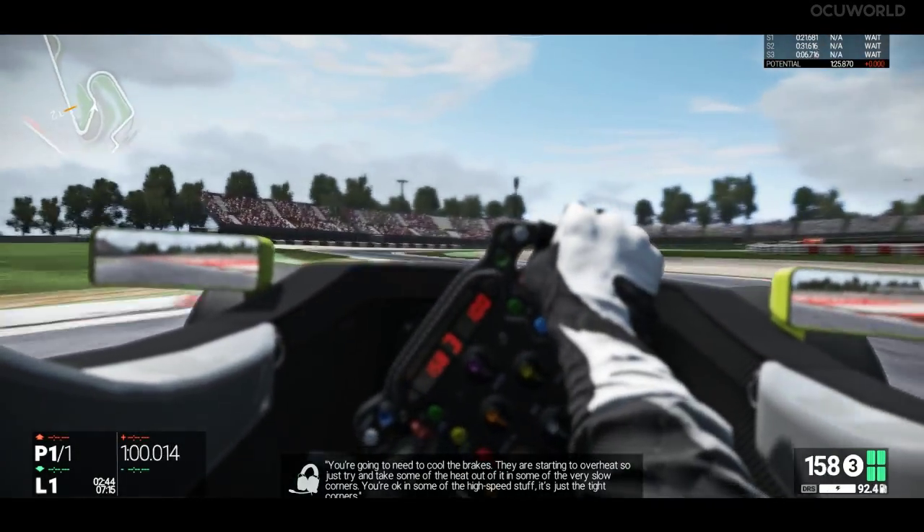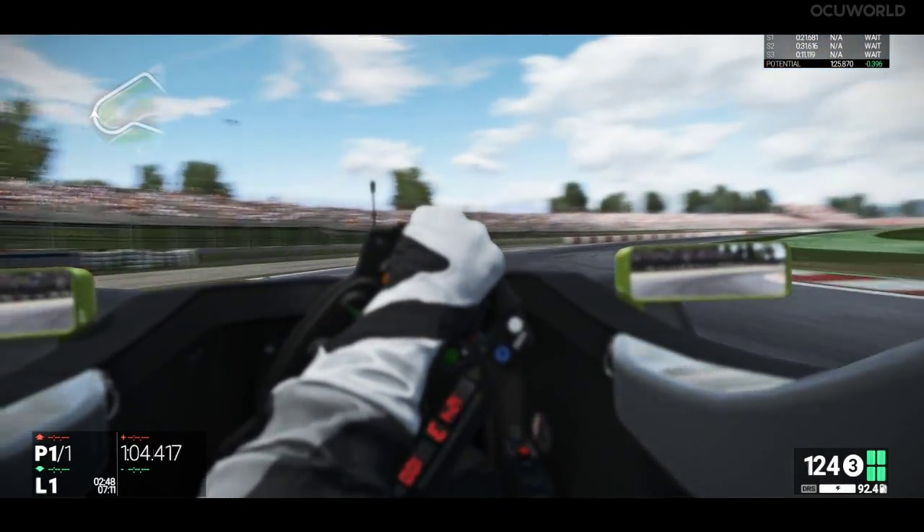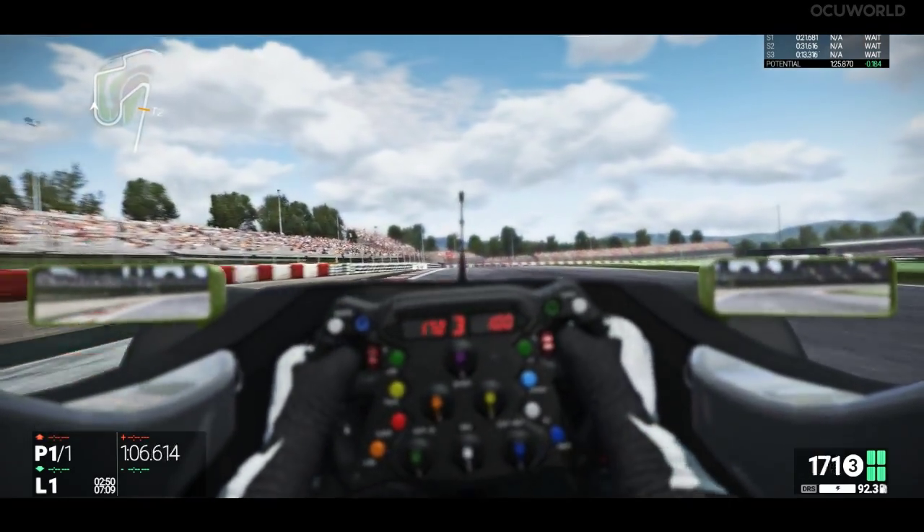You're going to need to cool the brakes, they're starting to overheat, so just try and take some of the heat out of it in some of the very slow corners. You're okay in the high-speed stuff, it's just the tight corners.